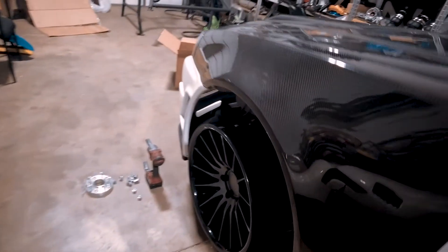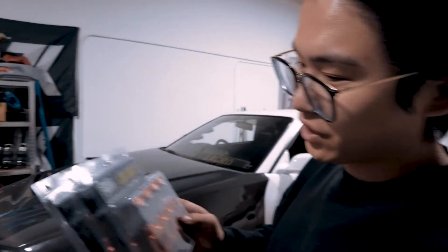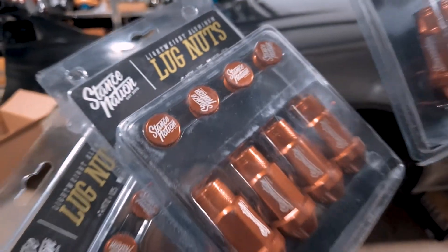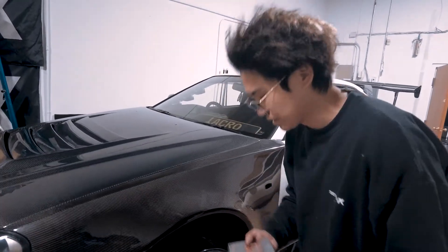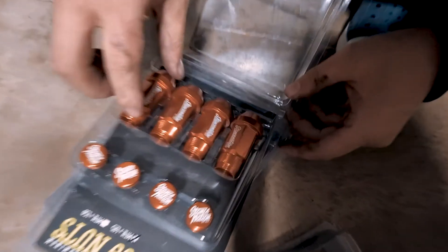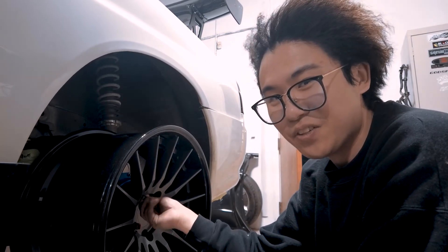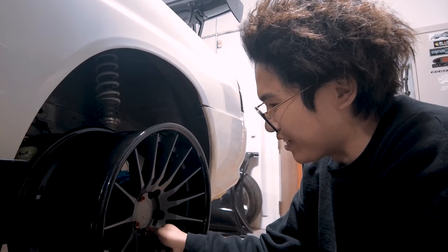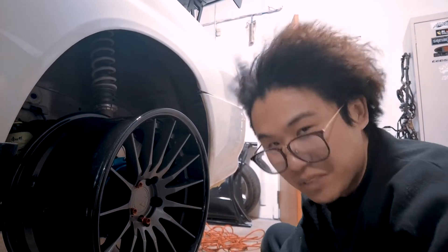We're going to do a little shoutout — thank you so much, Elvis, for hooking us up with these translation lug nuts. They're super cool — we got them in custom anodized orange copper. Let's try these lug nuts on the wheels to see how they look. Toyo Tires, if you guys are watching this, I do need a tire sponsor — I love your brand and style, and I would love to build this car and one day be in the Toyo booth.